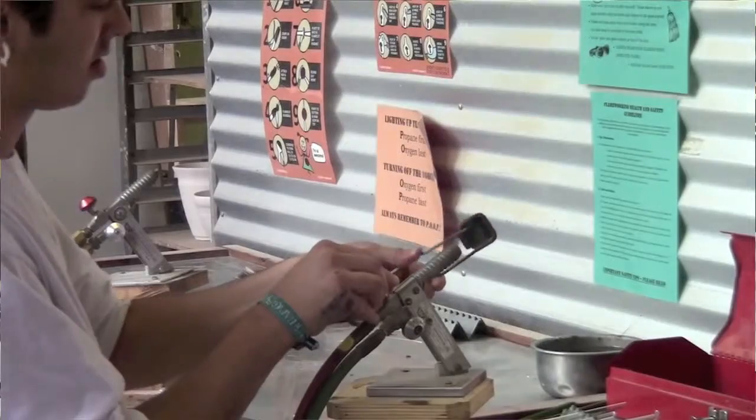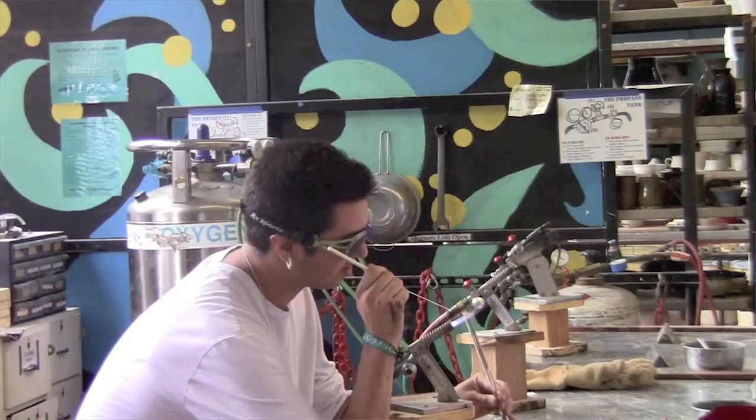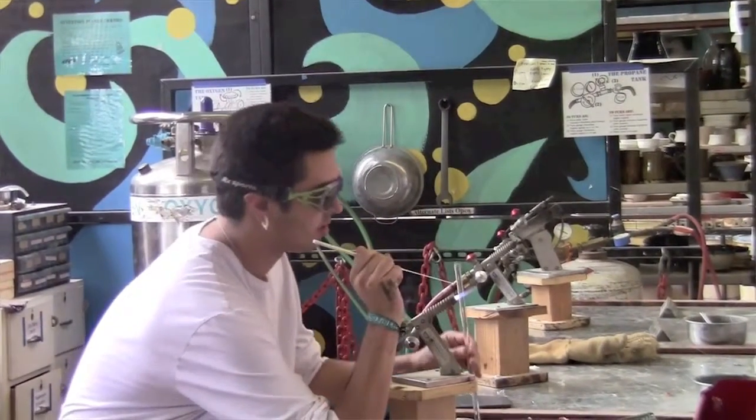You learn the basics of flame working — how to work the torch, how to pull stringers, which is like the color, and a lot of the fundamental movements of the torch and how to be safe.